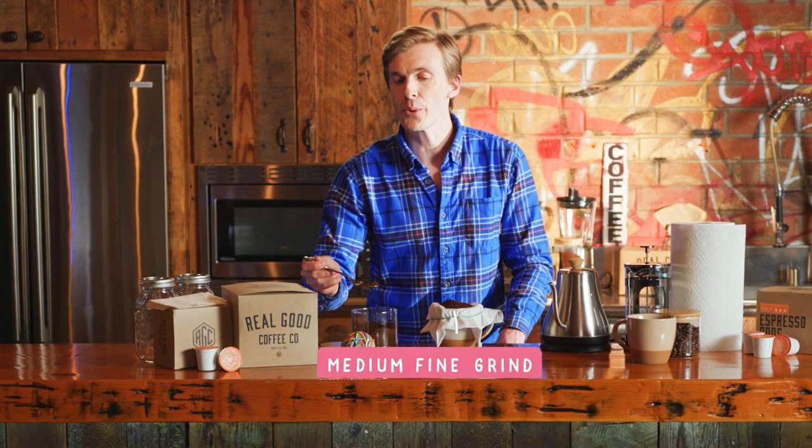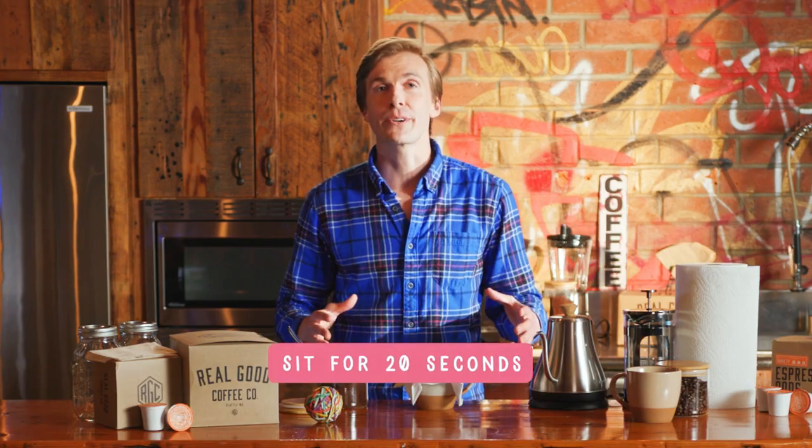If you're grinding your own coffee, make sure you go with a medium fine grind. Also, after you've boiled your water, try to let it sit for about 20 seconds to get to the ideal temperature — around 200 degrees Fahrenheit. Nice temperature for coffee.